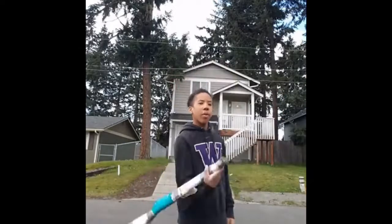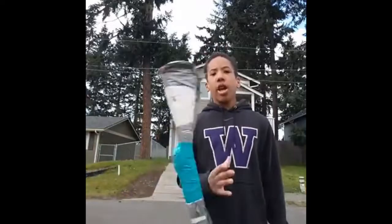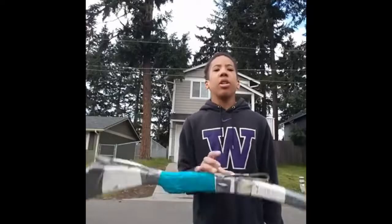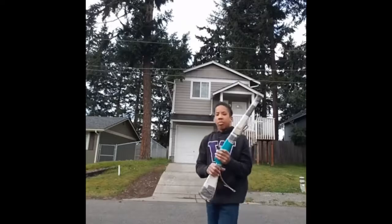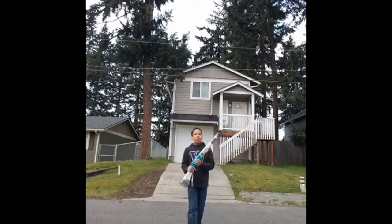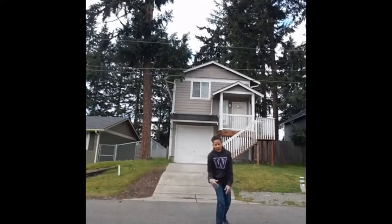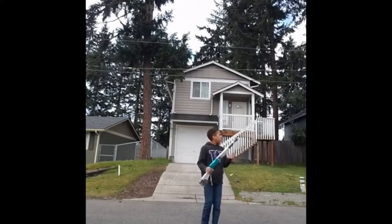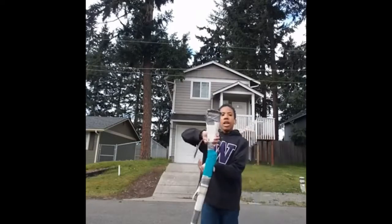There's a kid screaming. Anyway, so I thought I'd show you guys some of the tricks I do. So this one is called a right hand inward continuous.